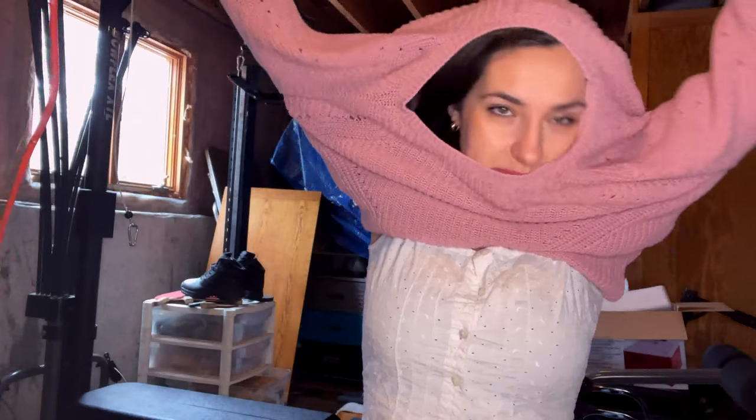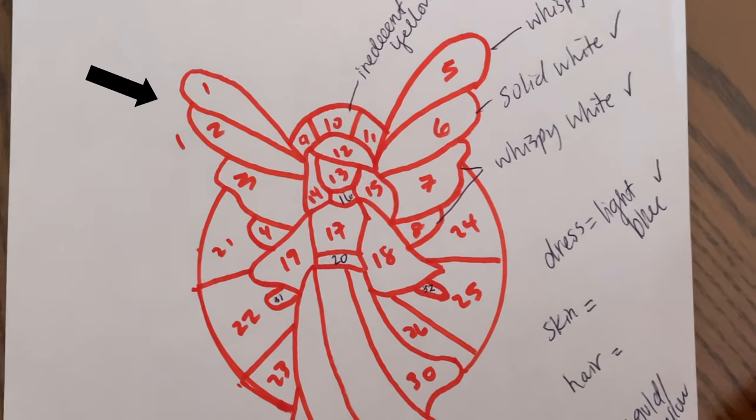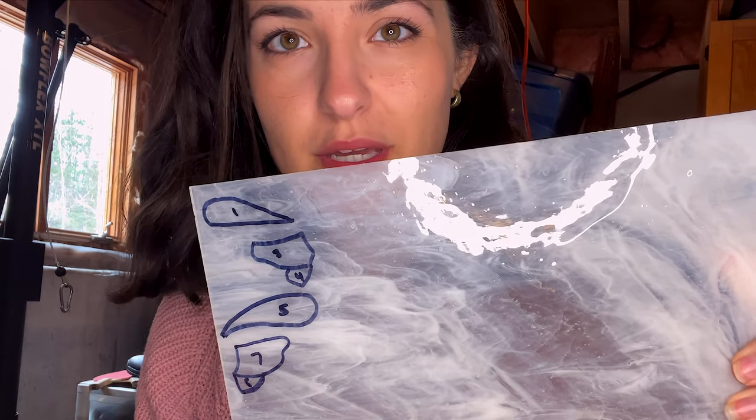Okay, so on the docket today we have the belt, the crown, the wings, and the halo behind the angel. These are some of the wings, and these are the other wings.